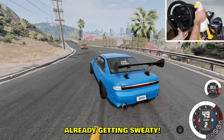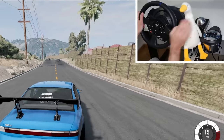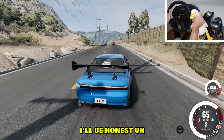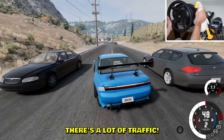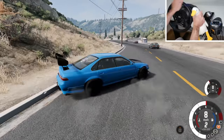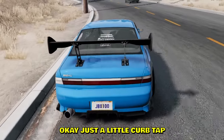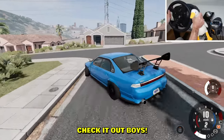I'm already getting sweaty, breathing heavily. The steering wheel is just killing my hands. Gonna abuse the goose over here as well. There's a lot of traffic but that doesn't stop us — 360, boom! Over the curb, okay just a little curb tap, all good. But we're still drifting it — check it out boys, sideways!